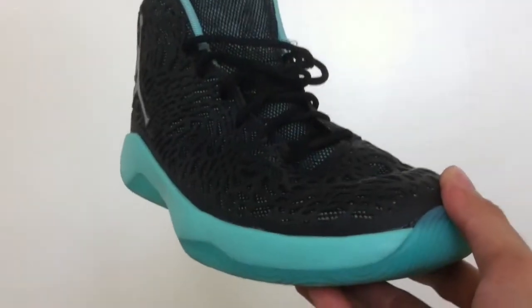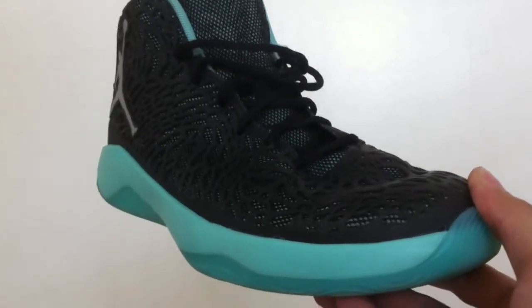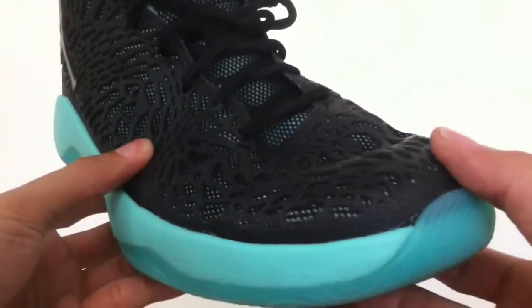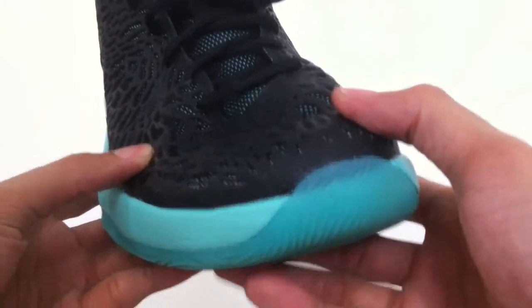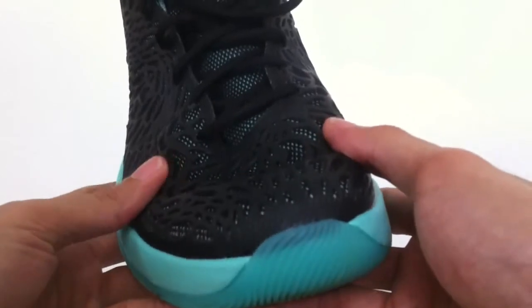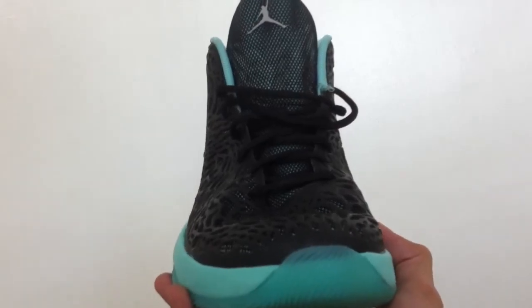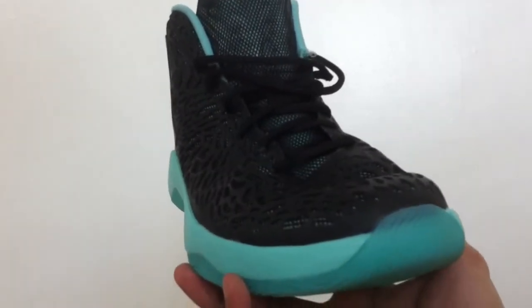I went true to size and I suggest you do so as well. Wide footers may go a half size up because the toe box will feel narrow for them. The Kurim overlay will hug your feet nicely, although it isn't as form-fitting as a soft woven upper — in other words, it won't really take the shape of your foot. Rather, it will rest nicely on top of your foot with no significant dead space. The Kurim overlay will also soften up a bit once broken in, but even so, the fit will not be sloppy.